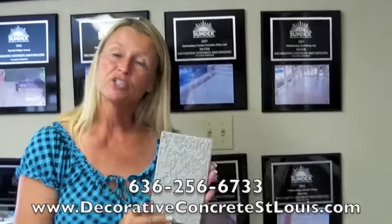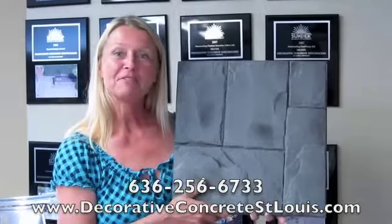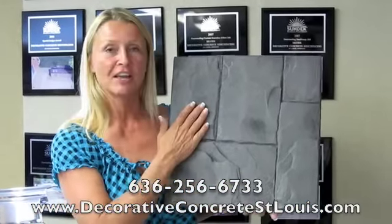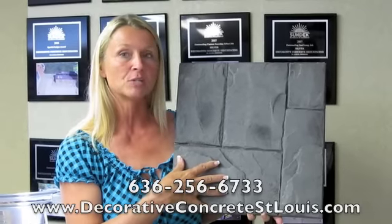Here's our Sundeck Classic Texture Finish. It's available in a wide variety of colors. For those of you with a more discriminating taste, we offer a stamped overlay finish that's fabulous. It comes in a variety of different stamped patterns as well as colors.